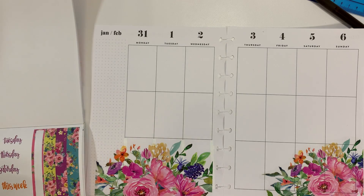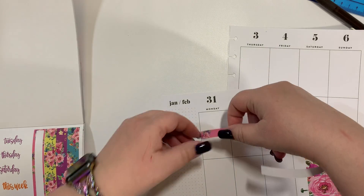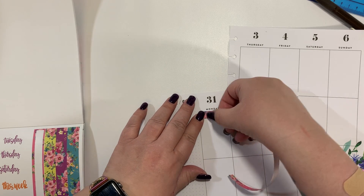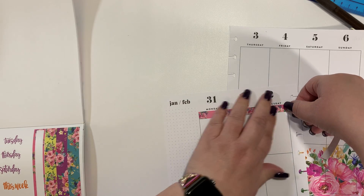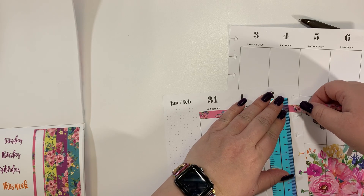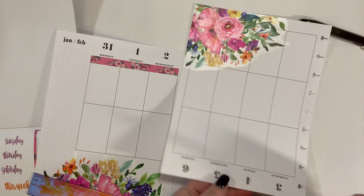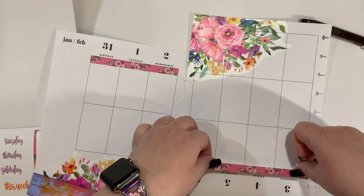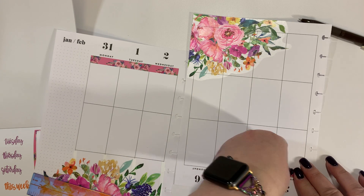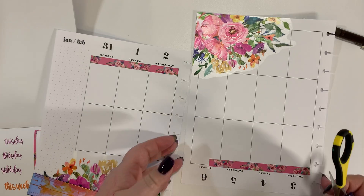Everybody plans just a little bit differently. Don't feel like you have to compete, because honestly this is about you and this is about making it look beautiful for you. This is your planner. So if you want your planner to look a certain way, then do it. There's no reason why you can't.